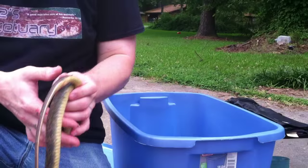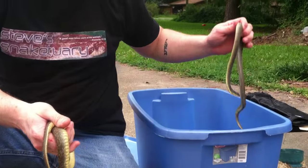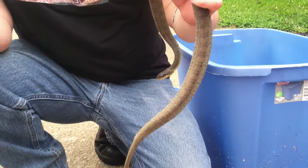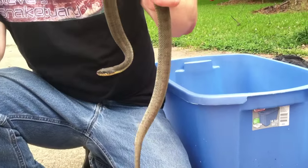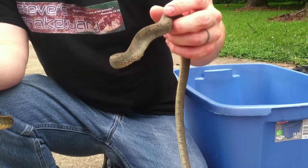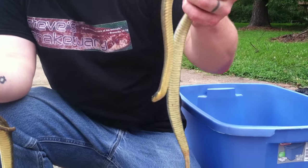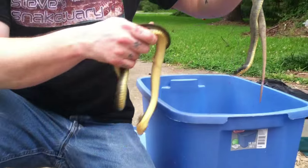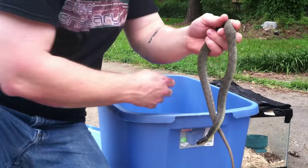Here's another yellow-belly water snake. This guy's got little patterns on his back. You see how he's flattening his body out? A lot of people think they find snakes that are absolutely huge — as big as their thigh — but snakes flatten their body out to make themselves look bigger. It's just a defense mechanism.